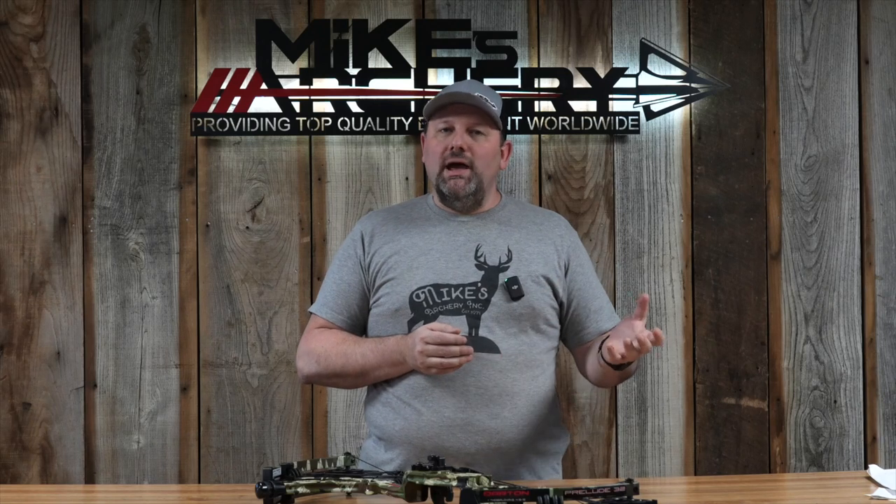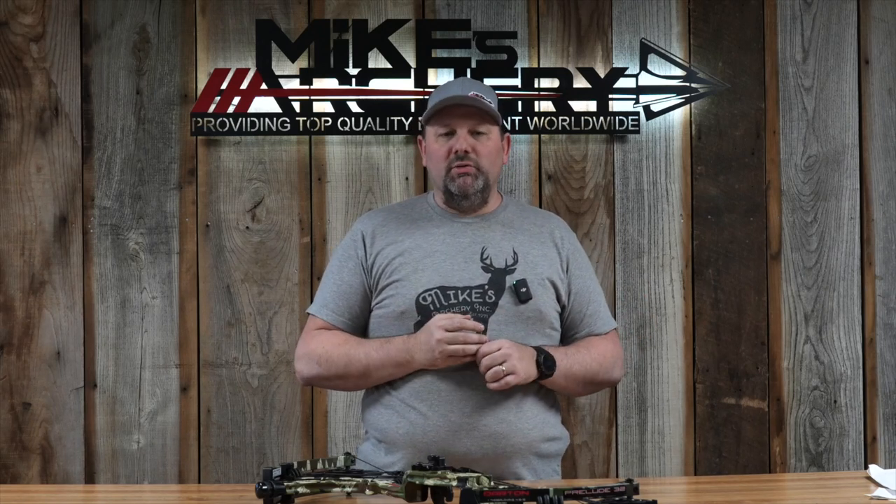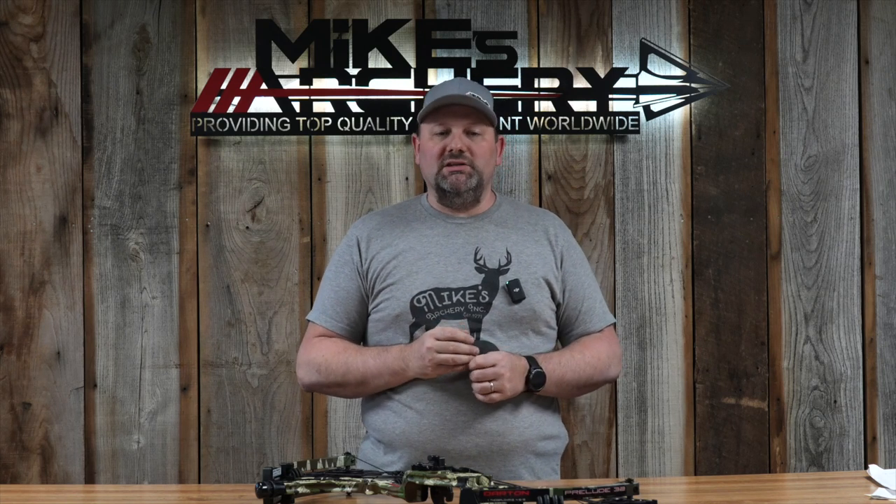Darton gives a fairly wide color palette with a lot of mix-and-match stuff. On the solid color options you've got a black riser with black limbs, which you can mix with a lot of the camos or other colors to get a custom look. You can also get an OD green riser, a flat dark earth riser, a desert tan riser, or even a gray riser — all of those coming with black limbs or maybe a few other camo options you can mix and match.